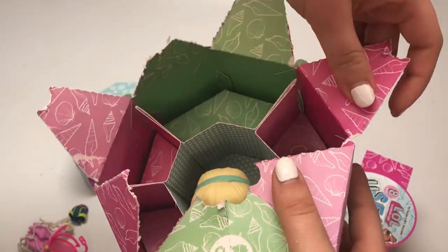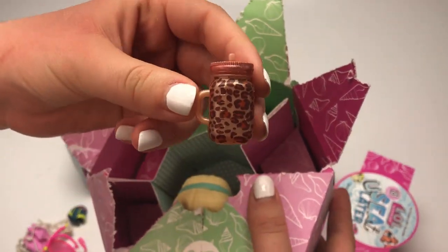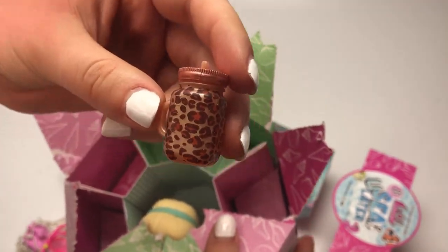Moving on to our next surprise — it's the bottle. Oh my gosh, I love this bottle so much. Cheetah print! I am in love. So cute.